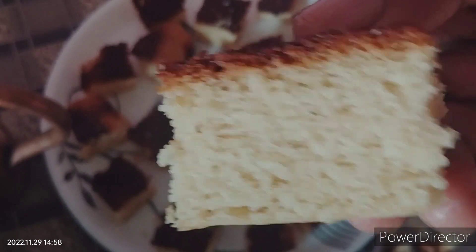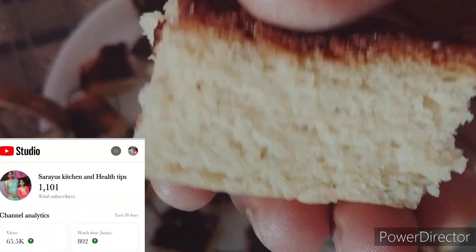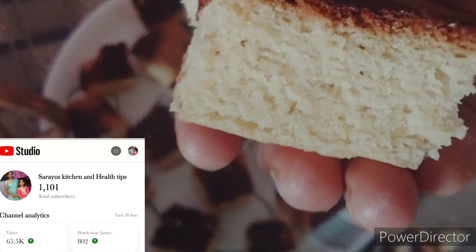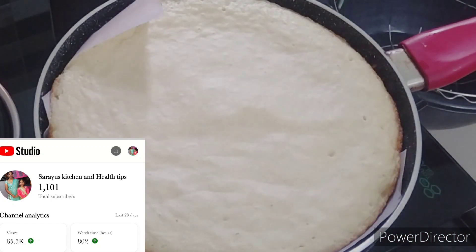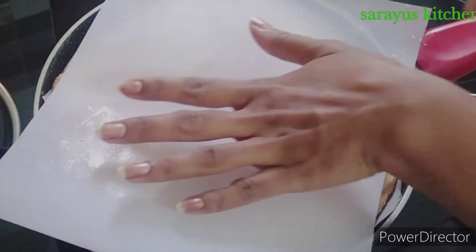Hi Andy, welcome to our channel. Today we are going to share the recipe with you. We have 1000 subscribers. Thank you so much.